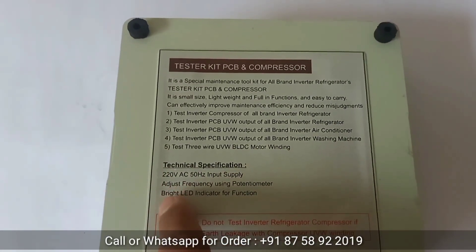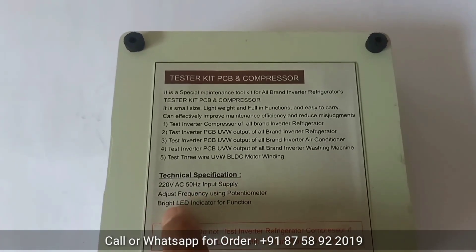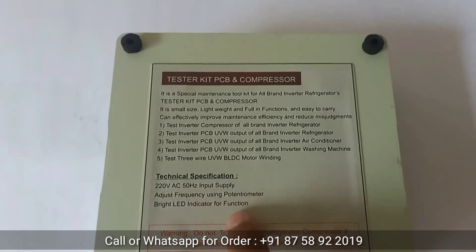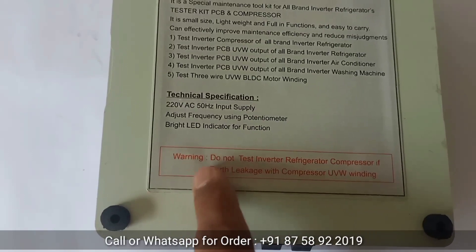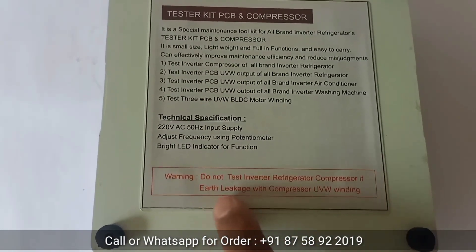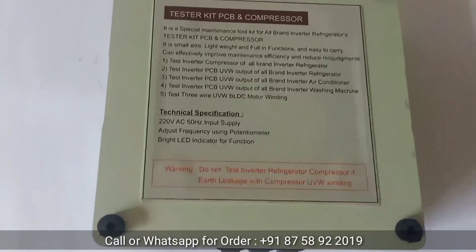Technical specifications: 220V AC 50Hz input supply, adjustable frequency using a potentiometer, and bright LED indicators for function status. Warning: do not test the inverter refrigerator compressor if there is earth leakage between the compressor body and UVW winding.